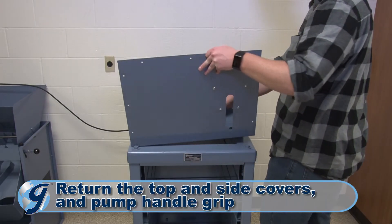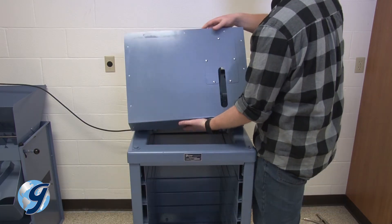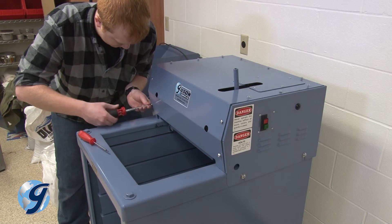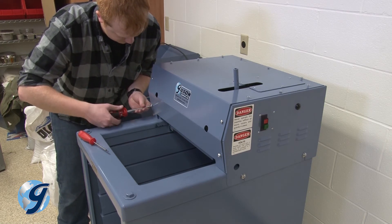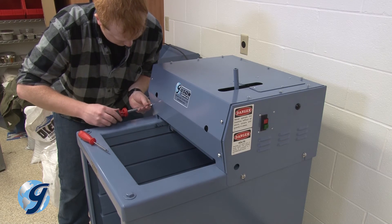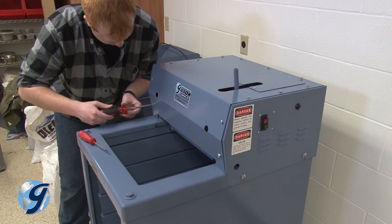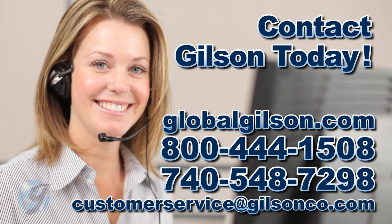Now, return the top and side covers and the pump handle grip. After fully reassembling the unit with covers installed, run the unit empty for a few minutes. The Gilson testing screen should run freely and quietly. For any questions about the hydraulic system of your Gilson testing screen or for any Gilson product, please contact your Gilson technical support team.